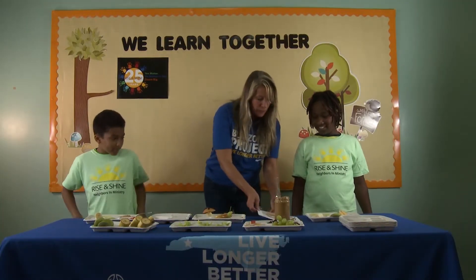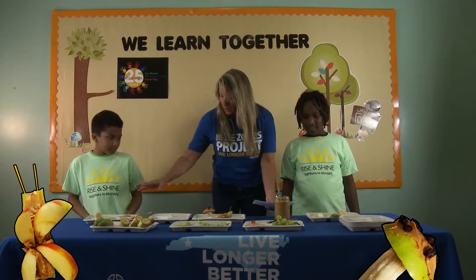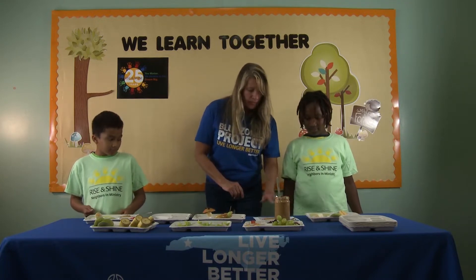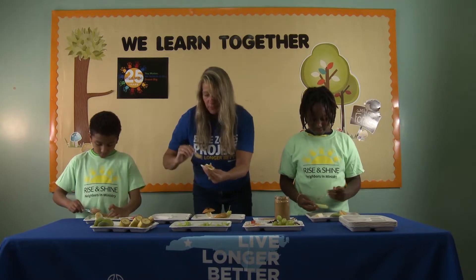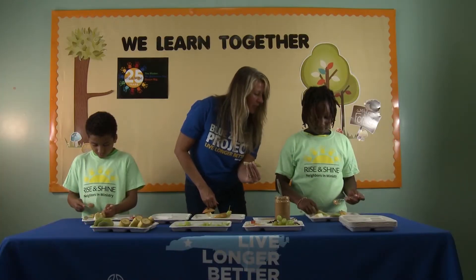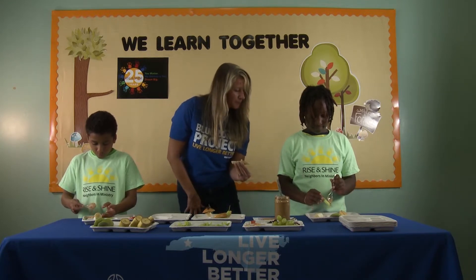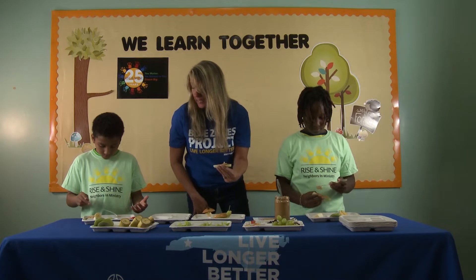We're going to use cool snacks. We're going to make a butterfly and a toadstool, and I've got all the ingredients here. Let's start — put some peanut butter right in the center of the celery, just so the wings stick. Peanut butter and apples are awesome. How about peanut butter and banana?